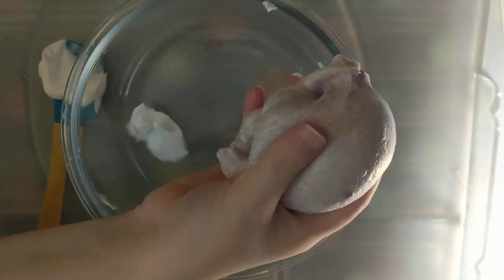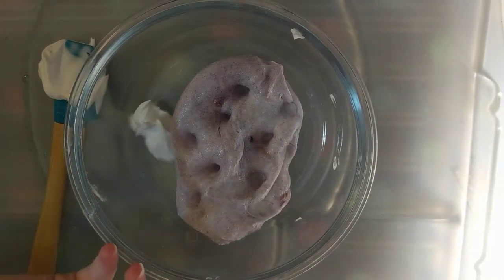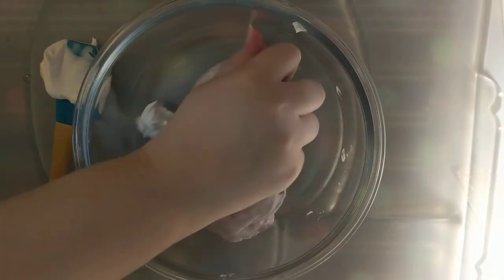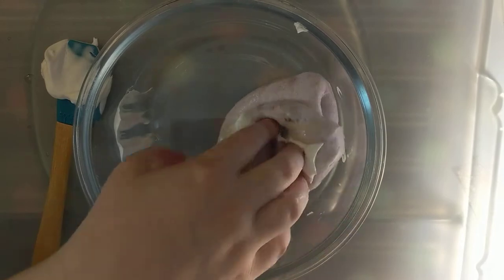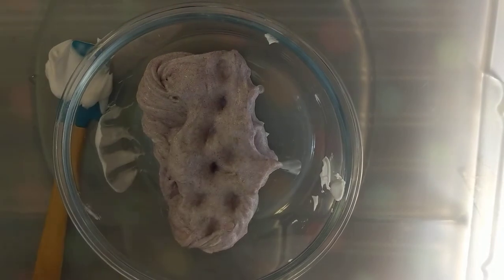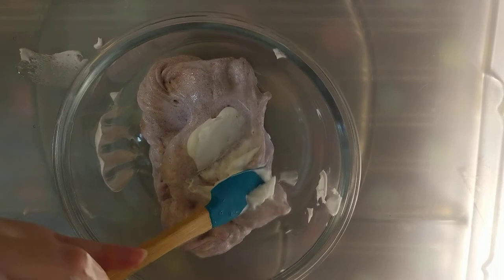So it's all mixed in and here's what we have. I didn't have any activator or anything except shaving cream, and you can already see it's so much better. So now I'm going to add some more shaving cream and then I'm going to make it an iceberg slime.